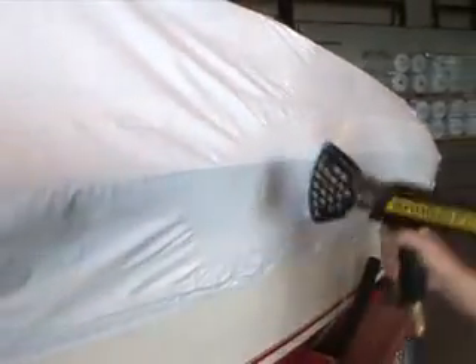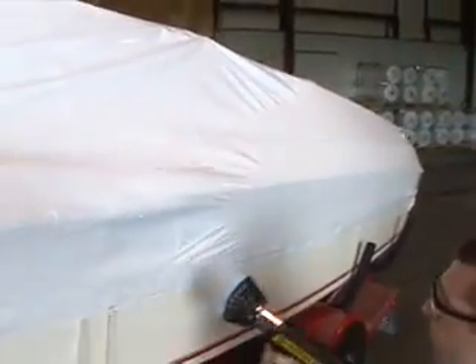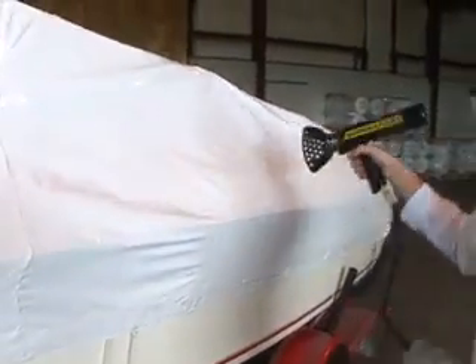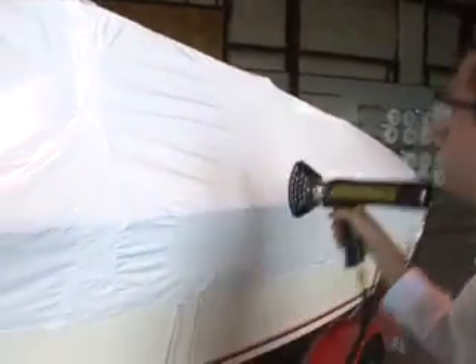Ryan is hitting the film nicely. It's very similar to spray painting where you're applying heat in the same fashion — you get the material to start shrinking, and where it's not shrunk you'll see wrinkles form. That gives you a clue as to what you've hit and what you've missed.